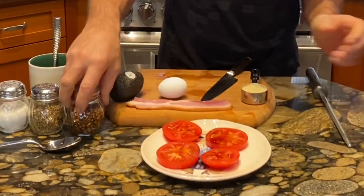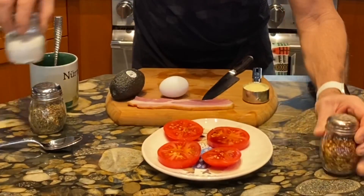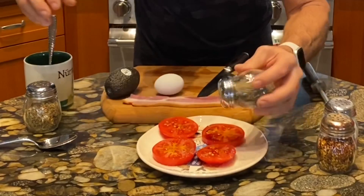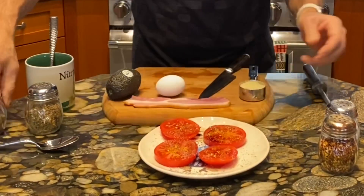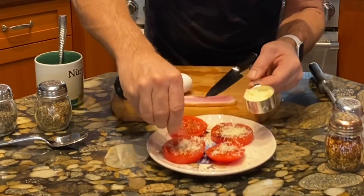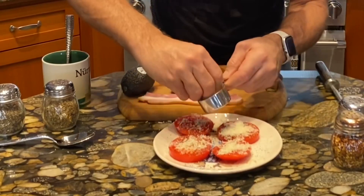I like crushed red pepper a lot for spiciness, and a little bit of salt — not much — and a little bit of pepper. Then I take the Parmesan cheese. I call this adding traction — you'll see why in a minute.